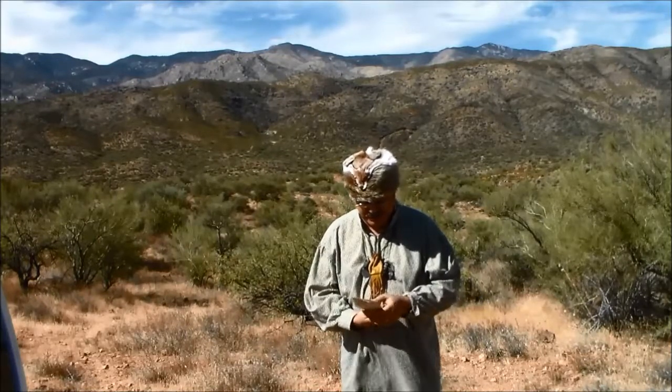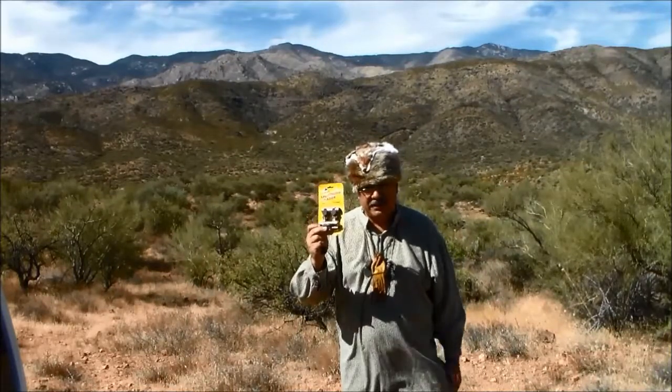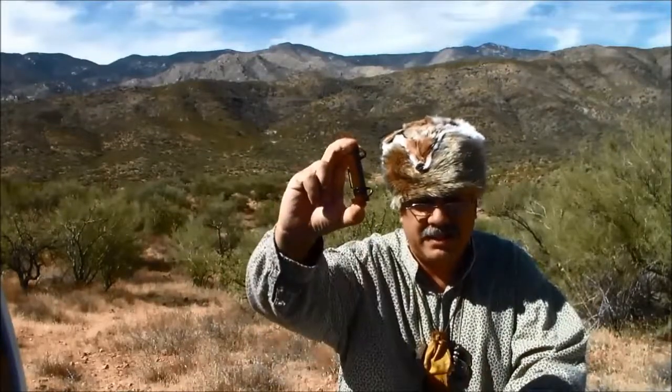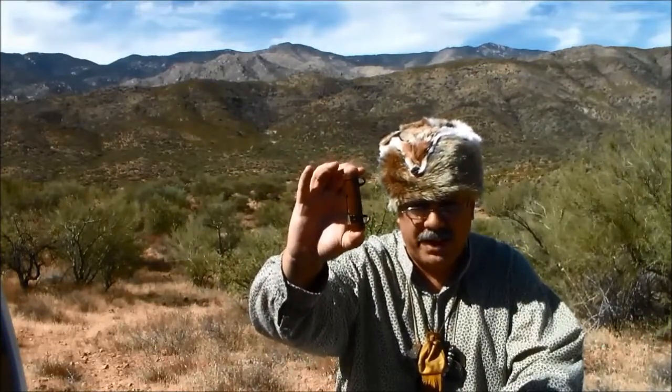Well, you've got to get a hold of some speed loaders. And who makes the best ones — or who did make the best ones — was Butler Creek. I got a package of these. I'm going to bring them in close so you can see them. This is a Butler Creek speed loader; this is what it looks like out of the package. They come color-coded: you get a tan one for .45, a green one for .50, a brown for .54, and a black for .58. Basically, you can keep your powder in here, and a ball in a patch, and you can speed load your muzzle loader for a quick follow-up shot.